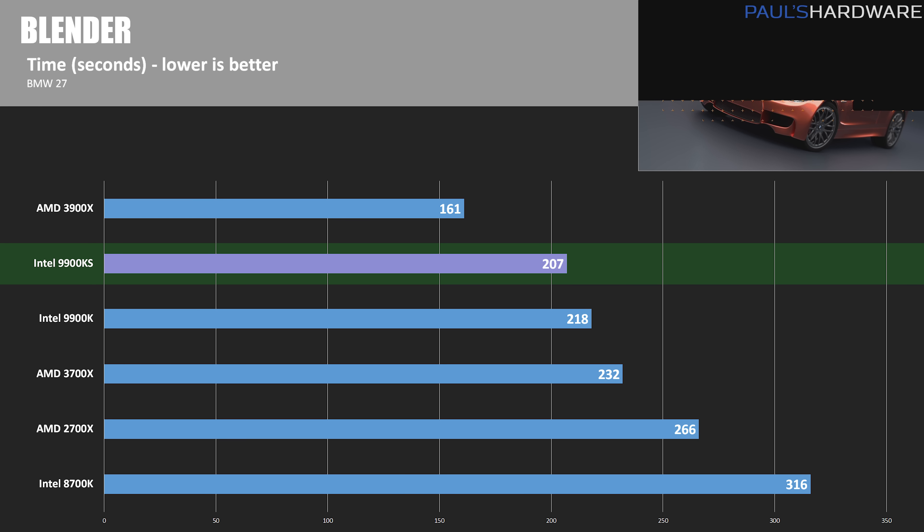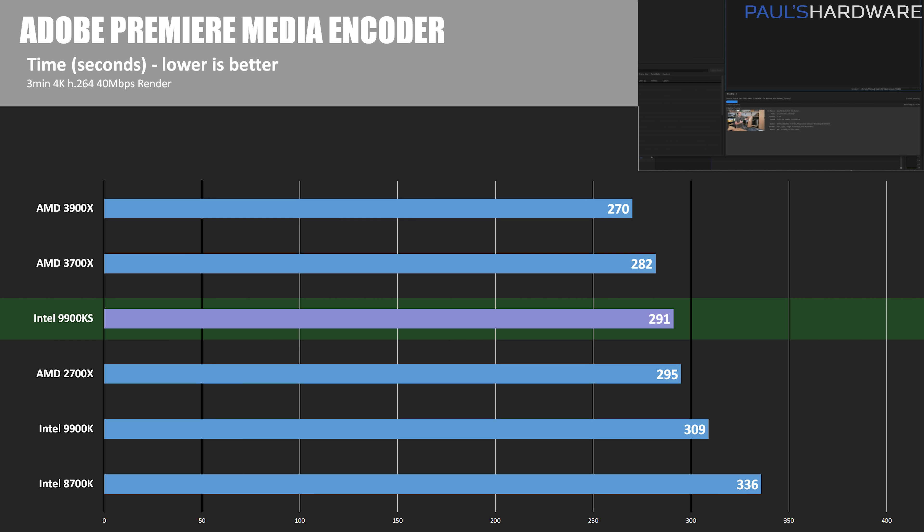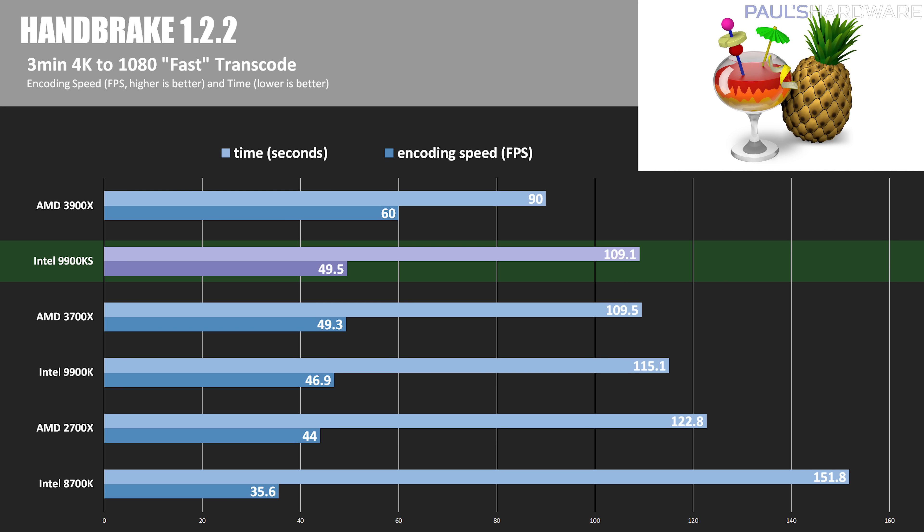In Adobe Premiere Media Encoder, the 9900KS took 291 seconds for a 3-minute 4K H.264 render — about 7.2% slower than the 3900X but a ~5% improvement over the 9900K's 309 seconds. In HandBrake 1.2.2 transcoding a 3-minute 4K video to 1080p with the fast preset, the 9900KS took 109.1 seconds at 49.5 fps, beating all other CPUs except the 3900X, which dominated with 90 seconds at 60 fps.